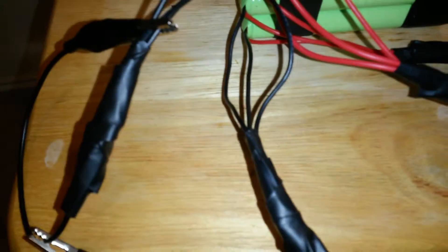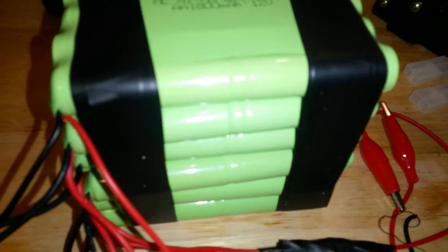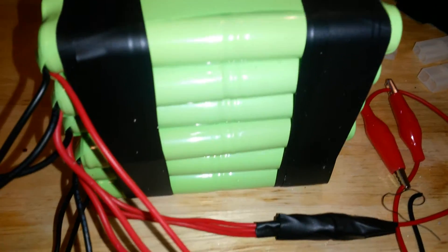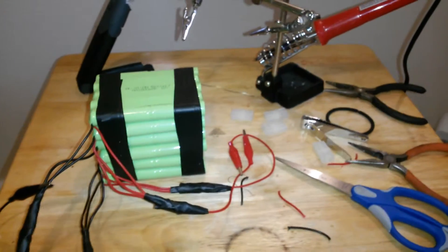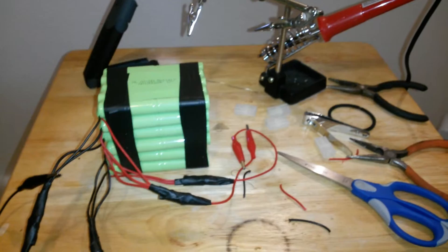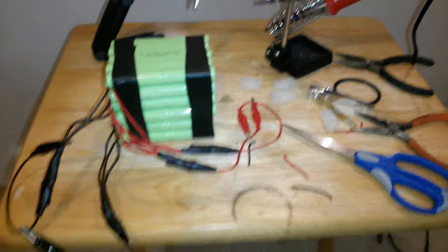So I've got two negatives and two positives. Each bank is a bank of three of these packs, making six packs total. Hopefully that'll solve my issues — thank you for watching.